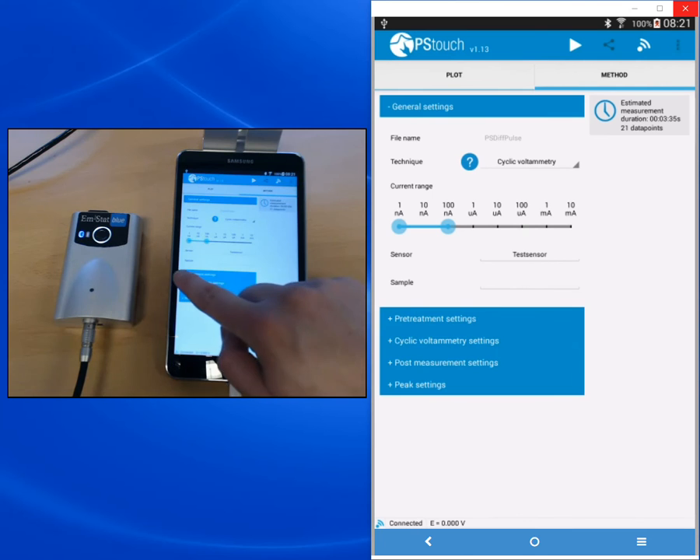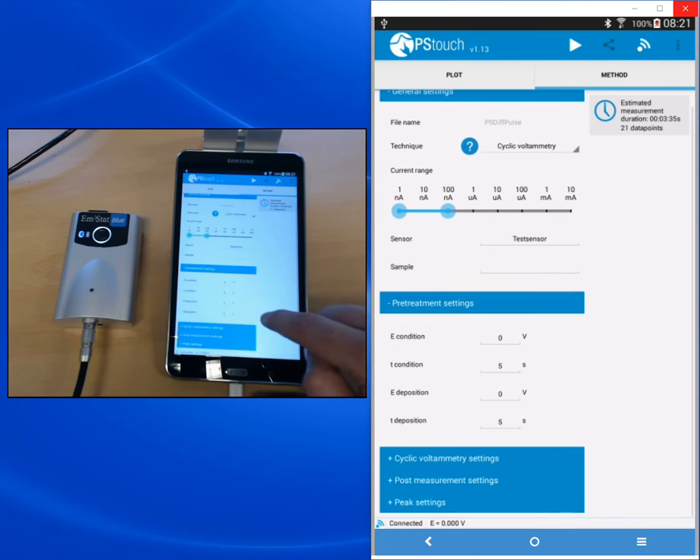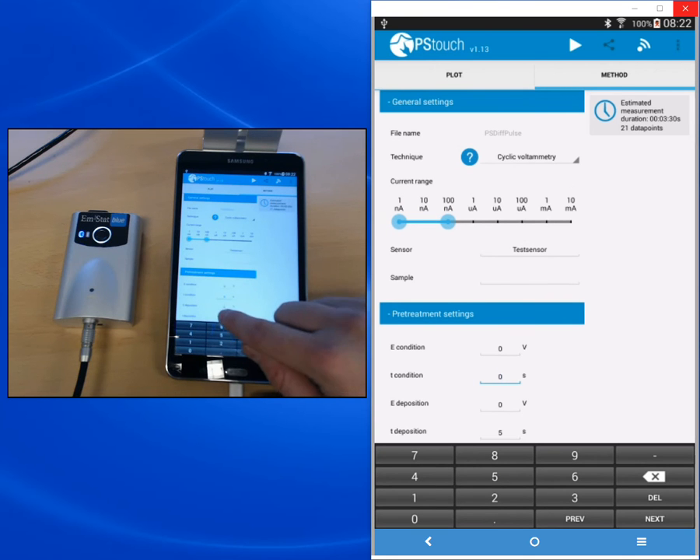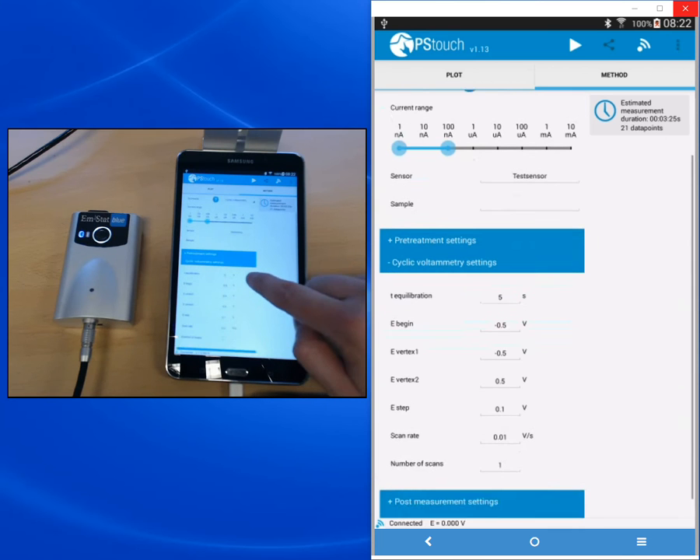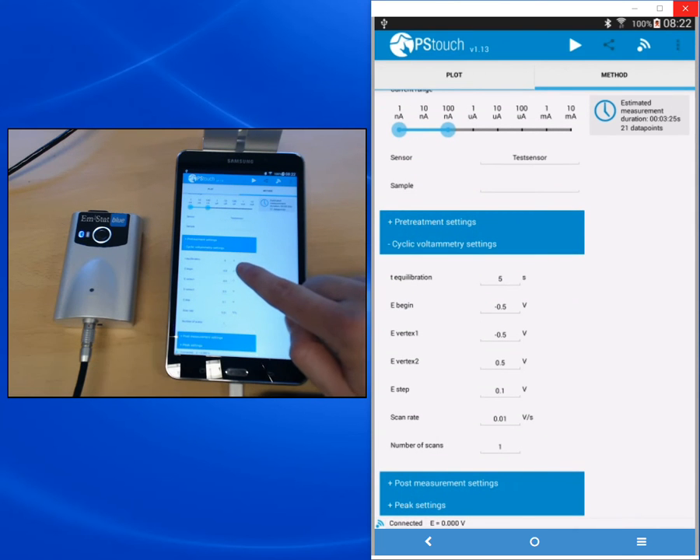The next section is the pre-treatment settings. We don't need a pre-treatment for this experiment, so we will set the time to zero for T condition and T deposition. The pre-treatment allows you to apply a potential before the measurement starts, which is useful if your electrode needs to be conditioned or for stripping voltammetry. Since we don't need that, we set these times to zero and this step will be skipped. The next section is the settings for cyclic voltammetry. T-equilibration is 5 seconds — that's fine.